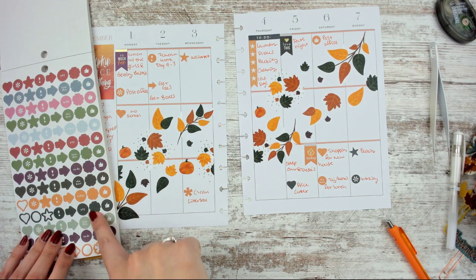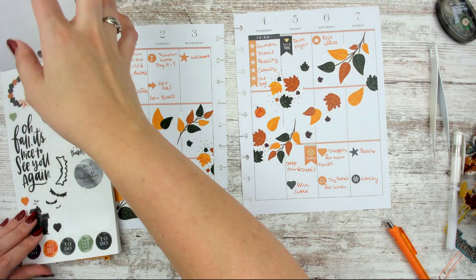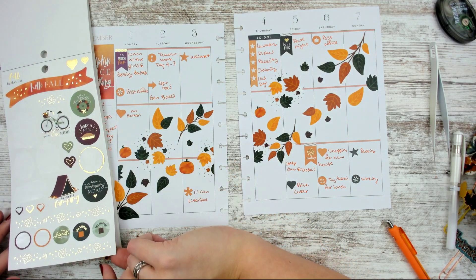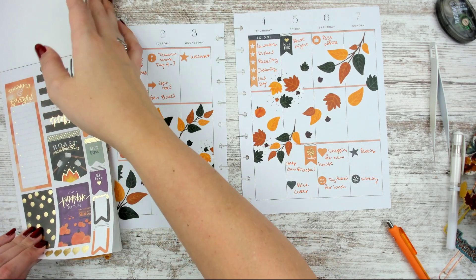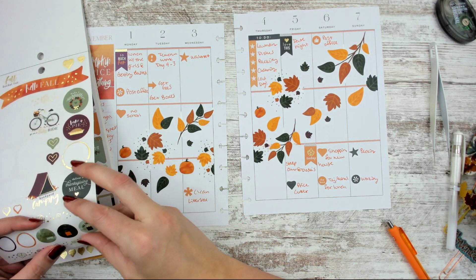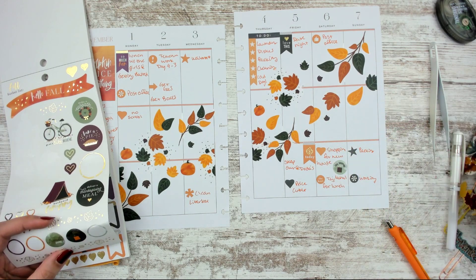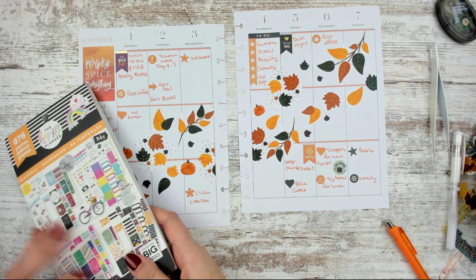I kind of wish these sticker icons were more everyday items instead of just symbols, but I get that it makes it work for everybody. I did not make a wreath or go on a bike ride — that's not happening. There's a fall shopping sticker; we can put that down here. It was for the new house, but it's fall, so I'm going to use it.